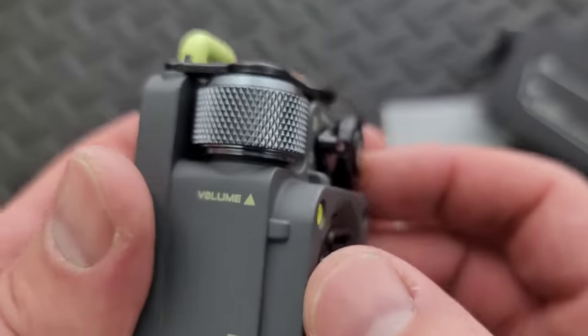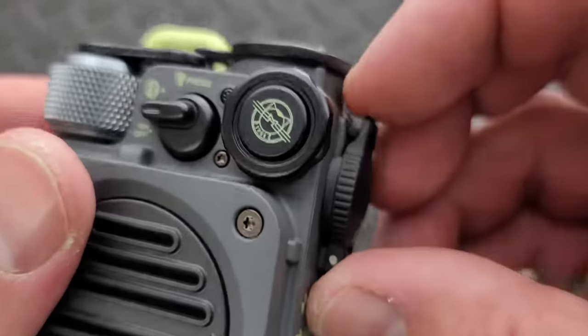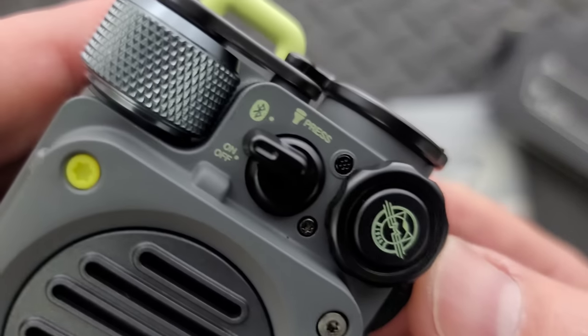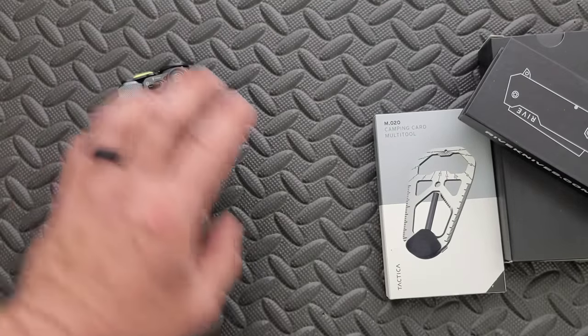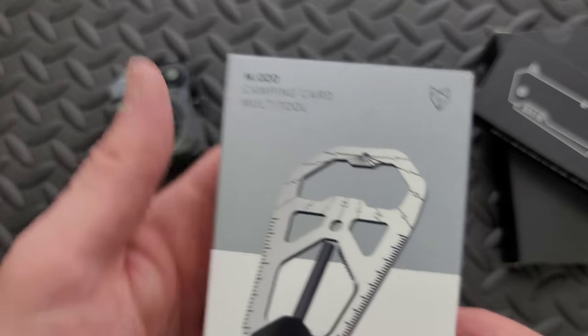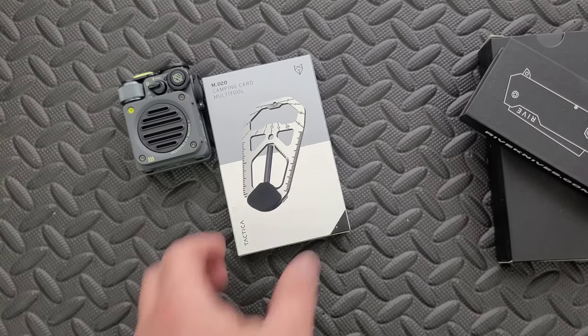That is so cool. Is this the volume? Oh man, that's awesome. What the heck? I just was not expecting to get something like this in the EDC. I love that. It's so small too. Very cool. Next up we have the camping card tool, which is something that we've seen a million times over. Tactica Gear M.020 Camping Multi-Tool — the tool card you'll never want to leave behind with many different functions. This compact and lightweight tool features a bottle opener, rope cutter, fire starter, can opener, flat screwdriver, pry bar ruler, tent peg puller, rope tensioner, finger pulls, and sundial. That's a lot of stuff.